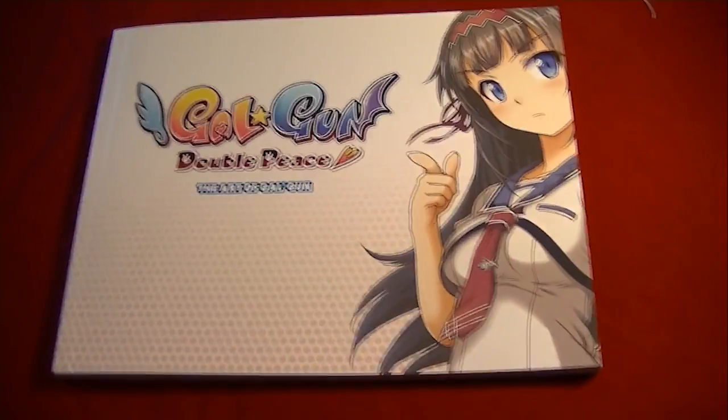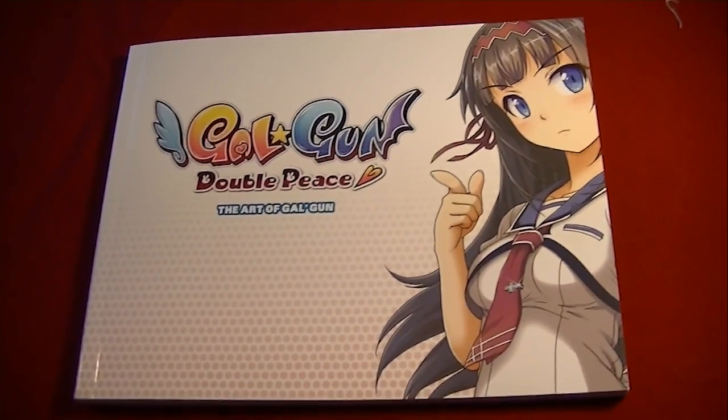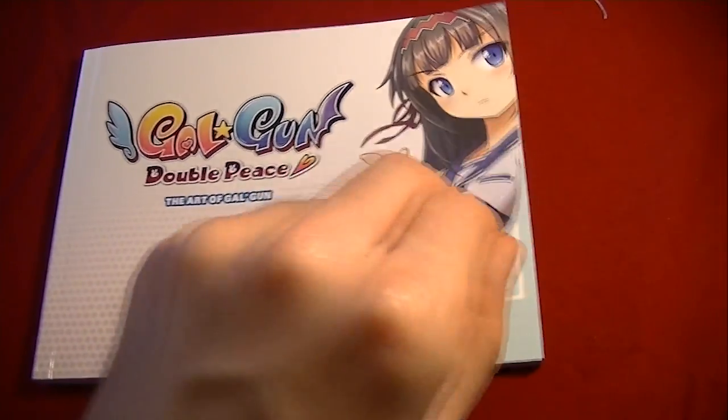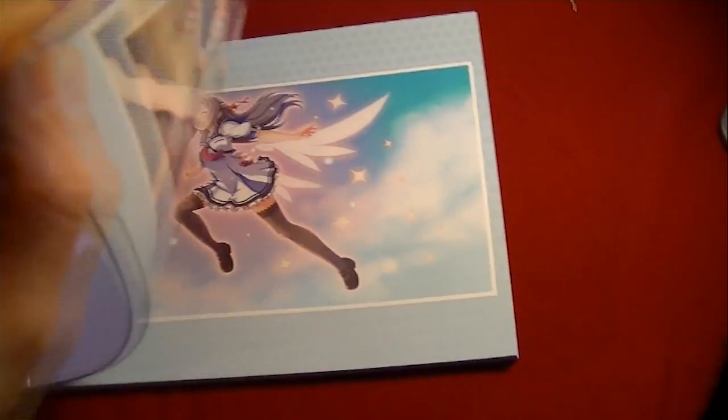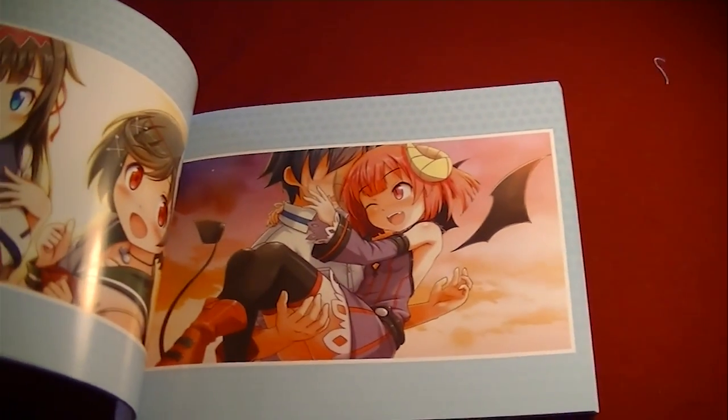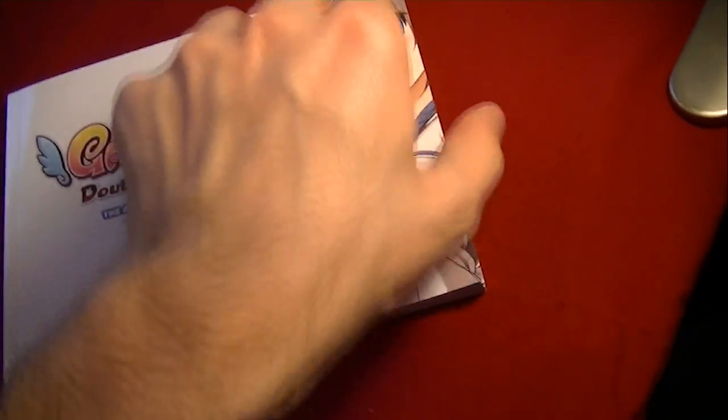The Gal Gun Double Piece art book. The pages in here are not numbered, but I'd say this is probably somewhere around 100 pages by the look of it. The print quality is actually really good — full color all the way through. That delicious smell of new ink.